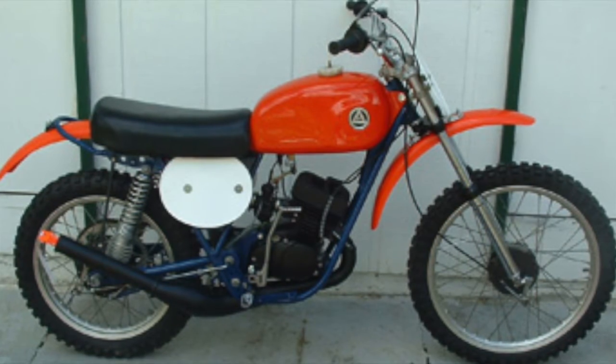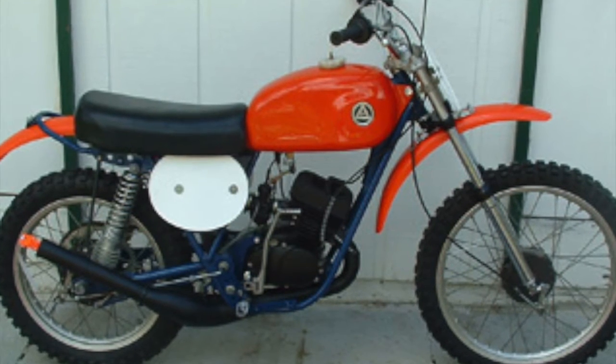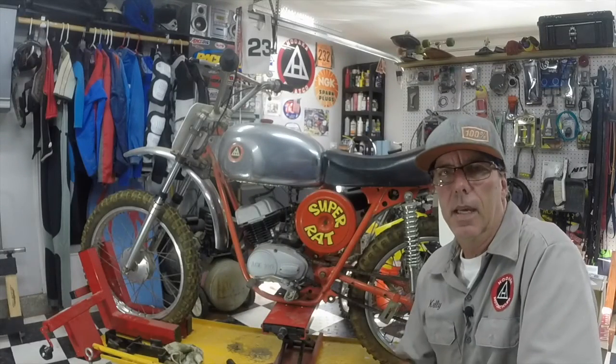Lastly is the Model 98, manufactured in 1974. Here the model no longer has the distinctive chrome tank and red frame — the new Super Rat is a whole new bike. As noted in a Motocross Action test, they said the Super Rat is the state-of-the-art in the 100cc class.